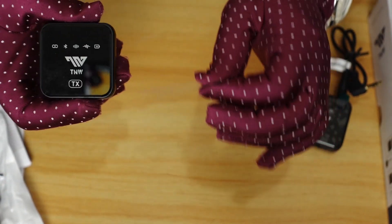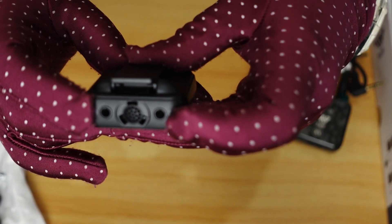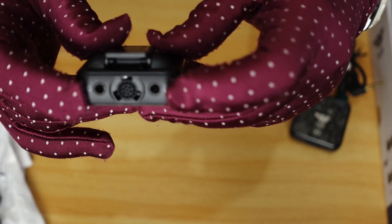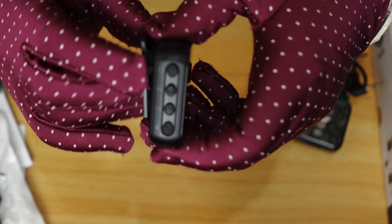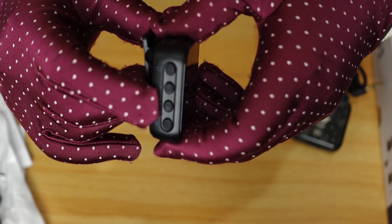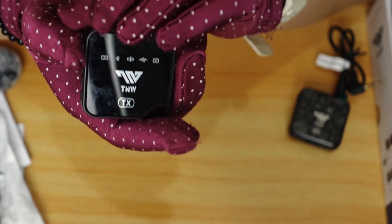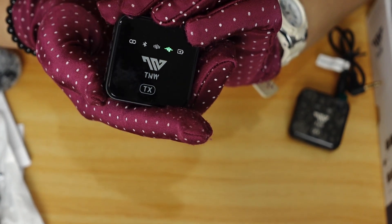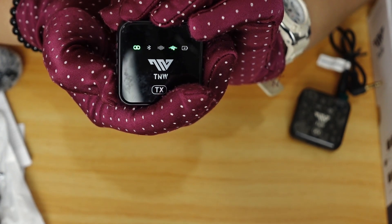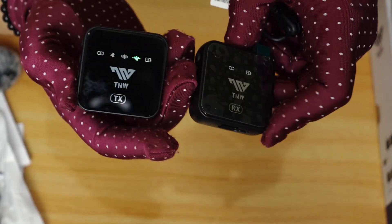Now here is the microphone itself. This is where it receives your voice and audio. It also has two jacks: one for earphones and one for connecting another mic. On the side we have the power, volume up, echo button, the third one is the noise reduction, and the last one is the Bluetooth. To turn on Bluetooth, you push and hold, then activate Bluetooth, and it will connect with the receiver.